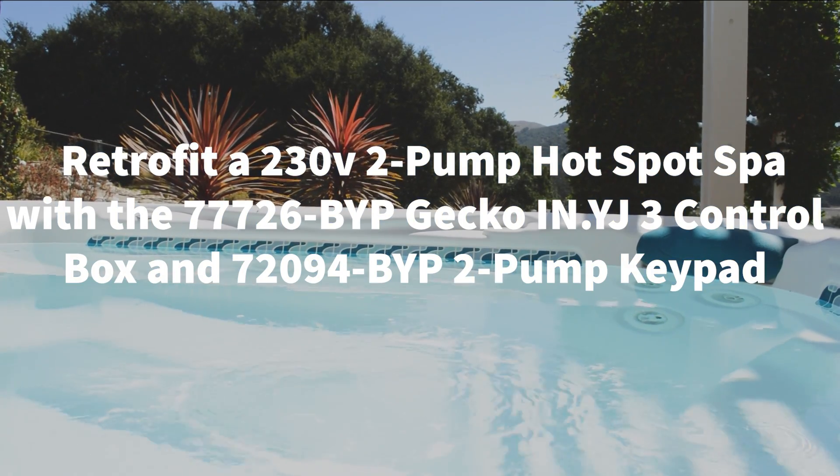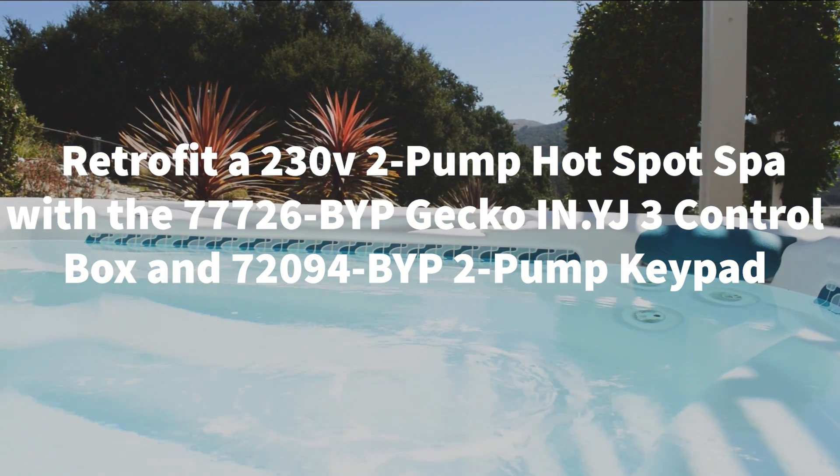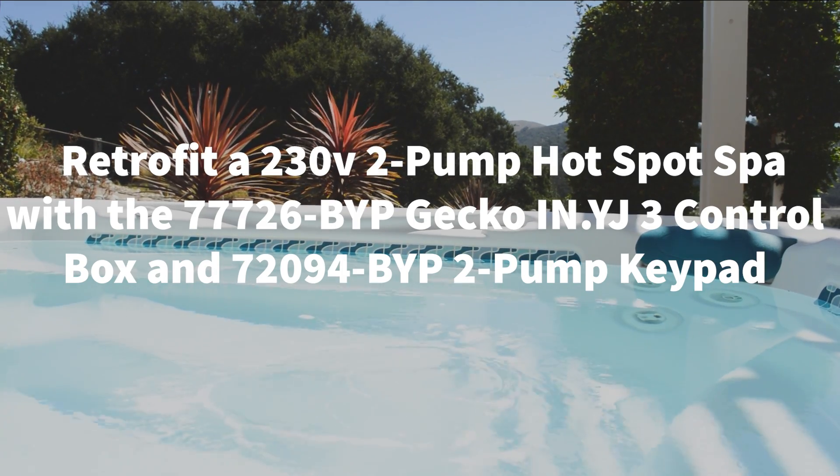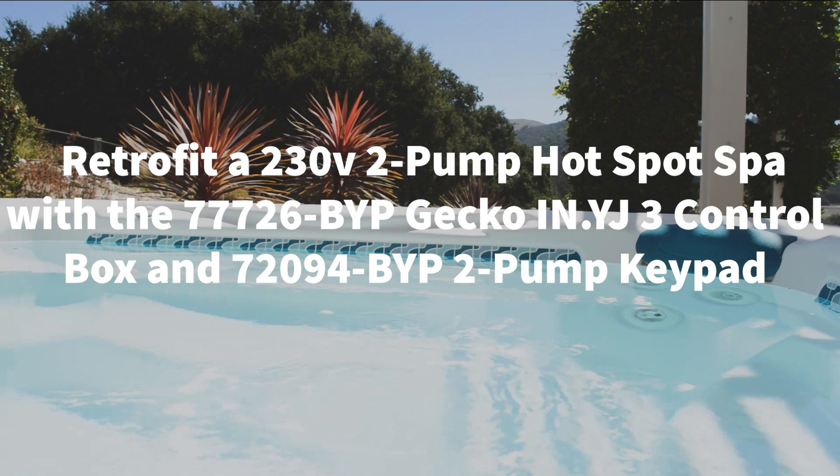Welcome to Backyard Plus. In this video, we show you how to set up and program the 77726 BYP Gecko Control Box and the 72094 BYP keypad in a 230 volt spa with two jet pumps.